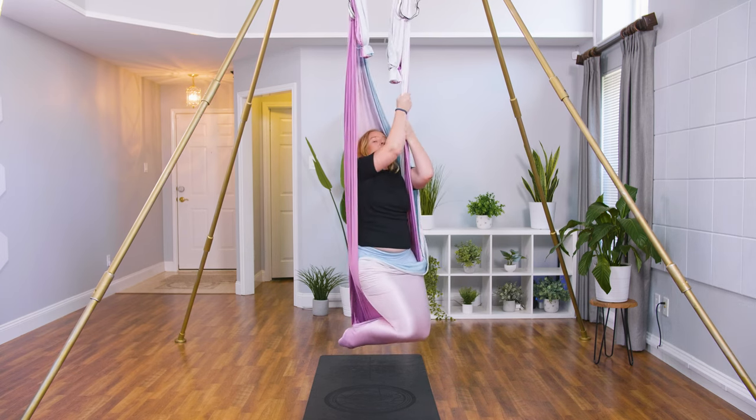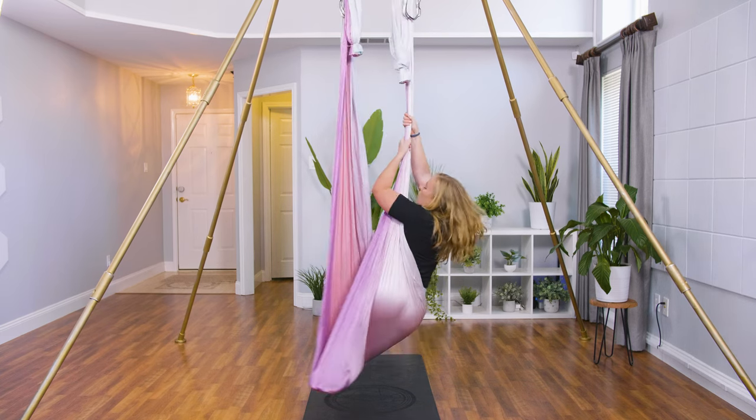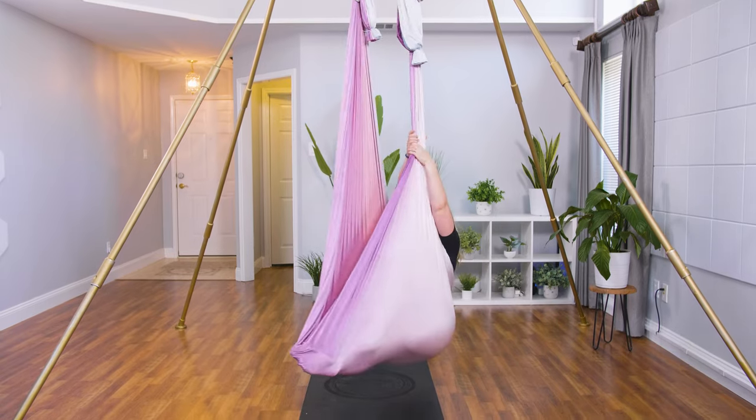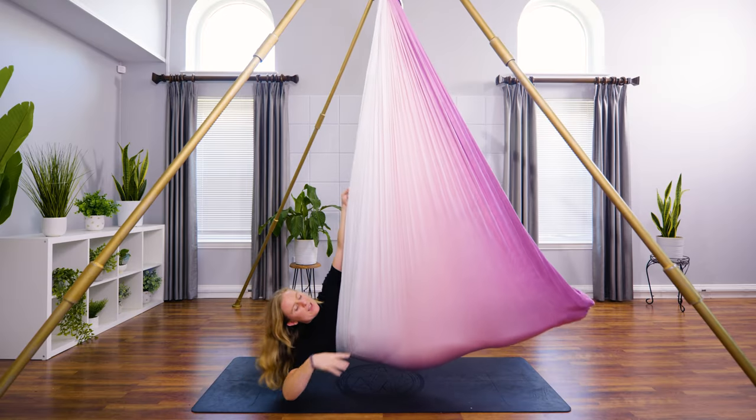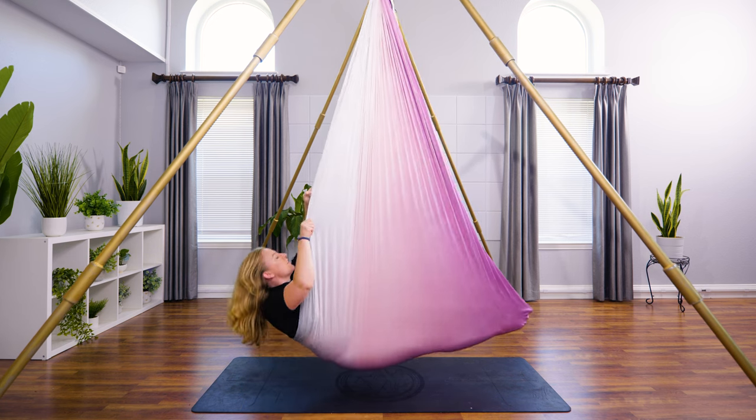Come out. Grab that left side with both hands the same way we got in. We're going to lay down on the hammock this time, all the way back down. Straighten through the legs, and we're going to lay down like a mermaid with a big tail.